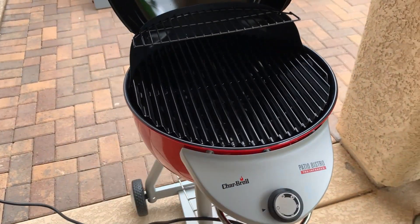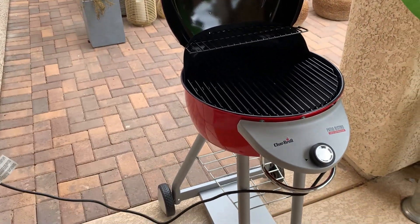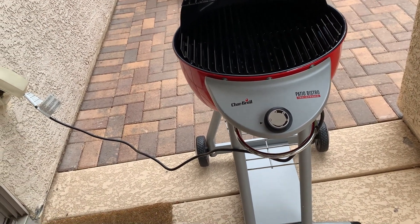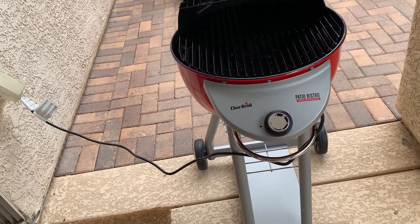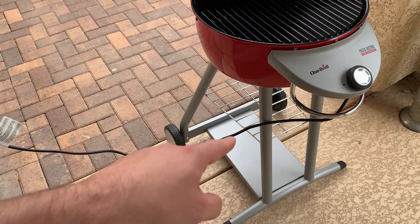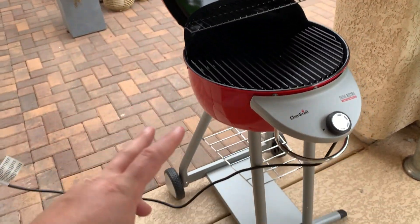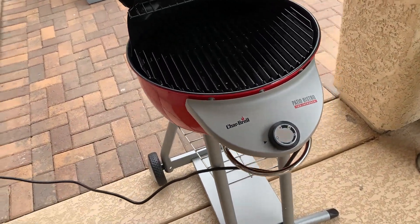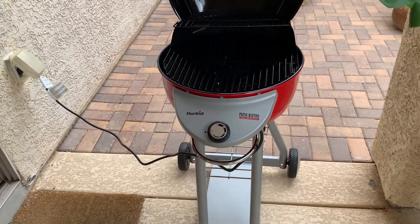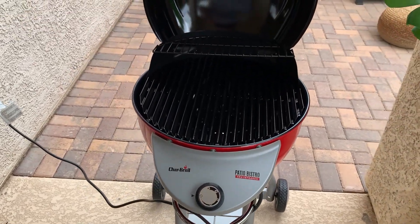That said, there is one thing you need to know: when you get this, my thought was that maybe it'll come mostly assembled and you don't have to do too much — that is wrong. It's not necessarily hard to assemble but it just takes a little bit of time; I'd say about 30 to 45 minutes. The legs, this little grill piece — all of this has to be put together after you get it. That was a kind of unpleasant surprise, but it's not the worst thing in the world. You do it once and you're good. Overall, if you're considering it, we definitely like it.